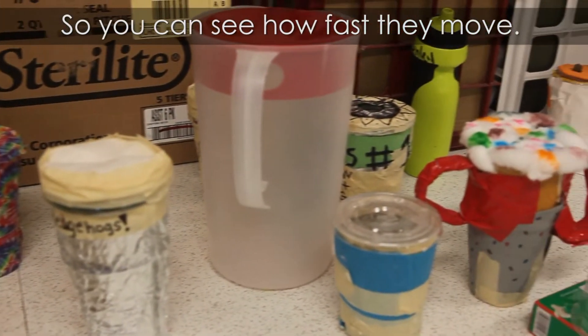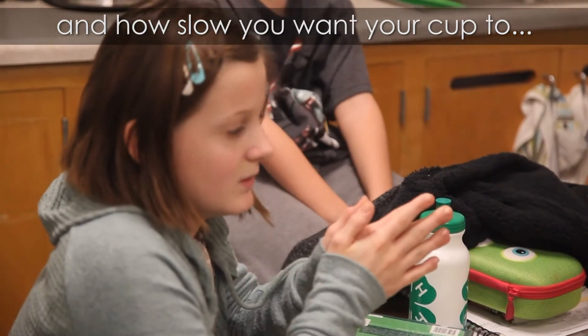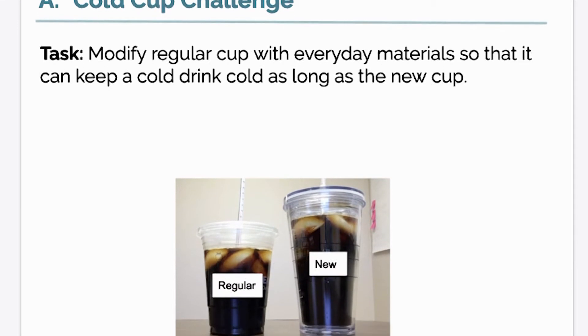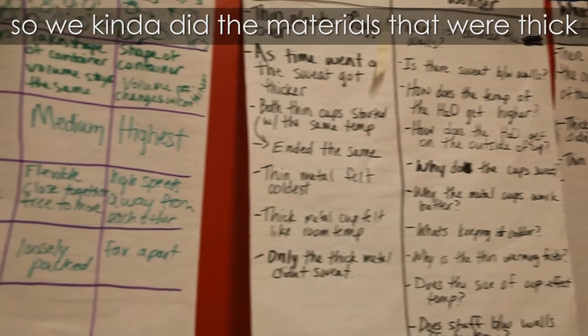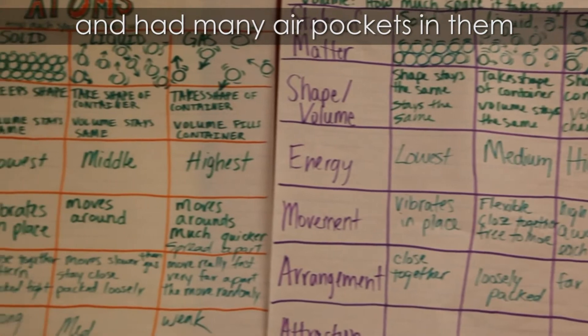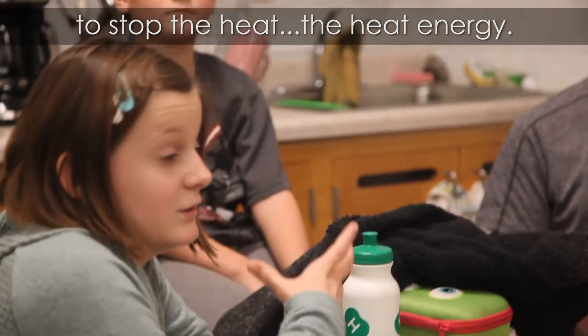So you can see how fast they move and how slow you want your cup to not get hot. We wanted to see if we wanted it as slow as possible, so we kind of did the materials that we think — adding many air pockets in to stop the heat energy.